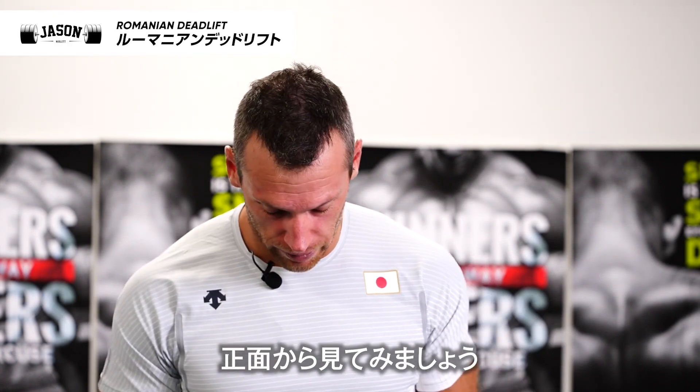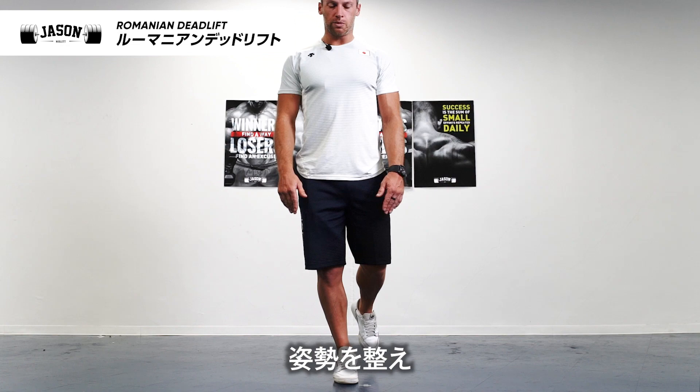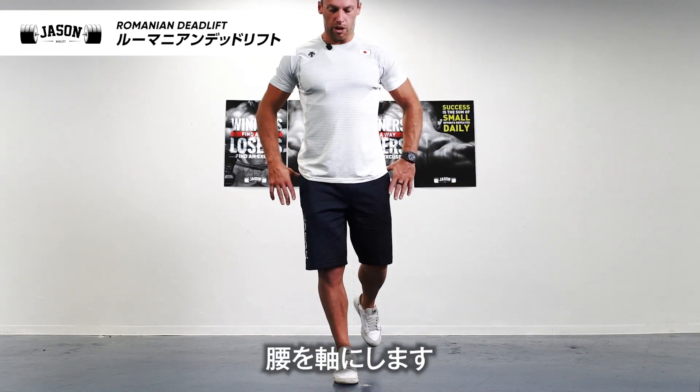Okay, I'll show you a front view. Same again — strong posture, acting with the hinge.